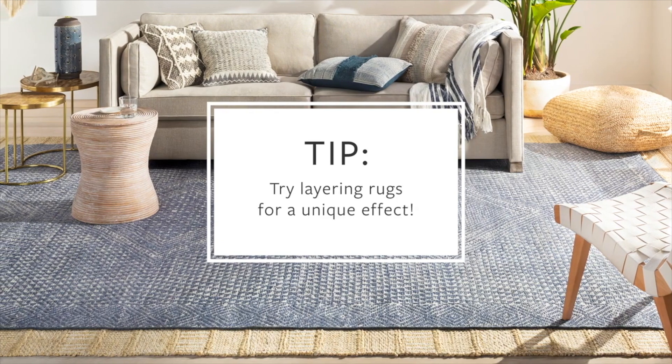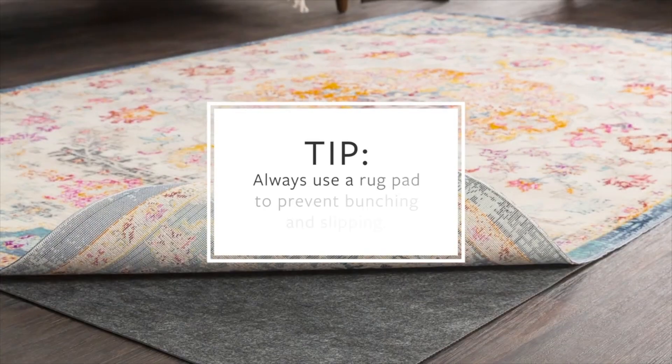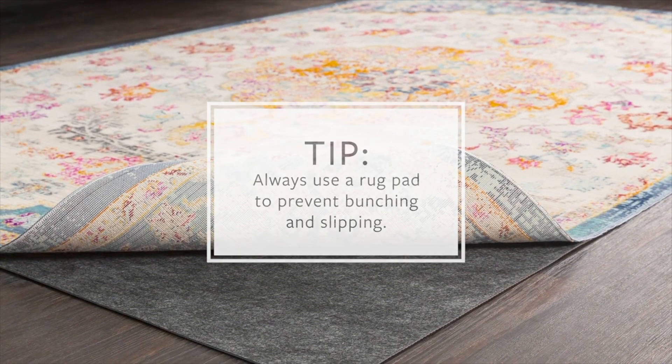Consider layering rugs — a jute or other natural fiber rug can make a great neutral base to build upon. And always use a rug pad to prevent the rug from slipping and bunching under furniture.